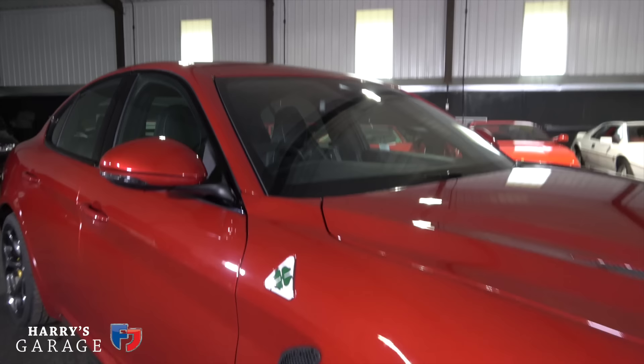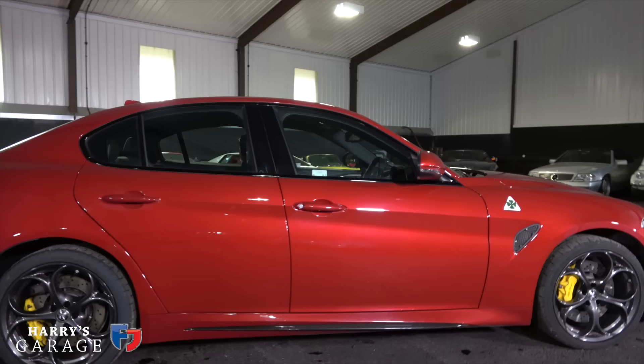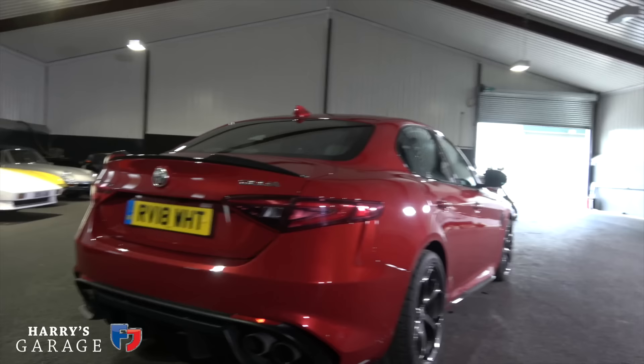The Quadrifoglio badge — the four-leaf clover — is the signature of the hot Alfa Romeo from days gone by. It's great to see it reintroduced. It's been used on some rather lukewarm front-wheel-drive hatches up to now, and it's great that this is a proper fire-breathing Alfa for it to return to.